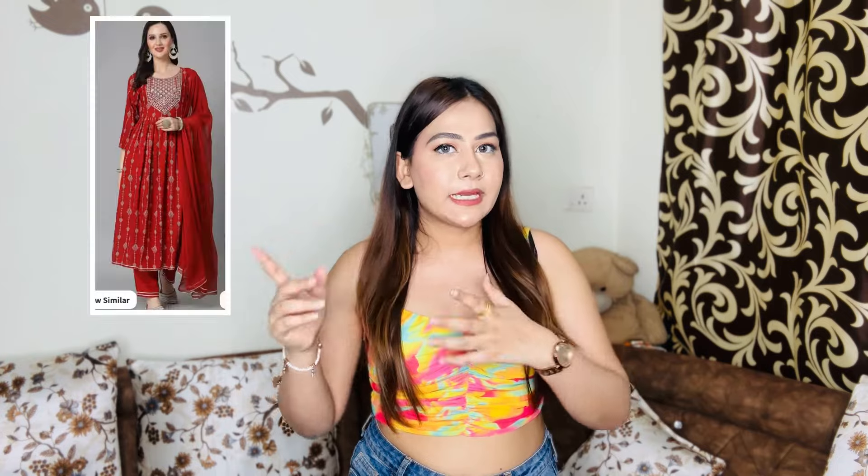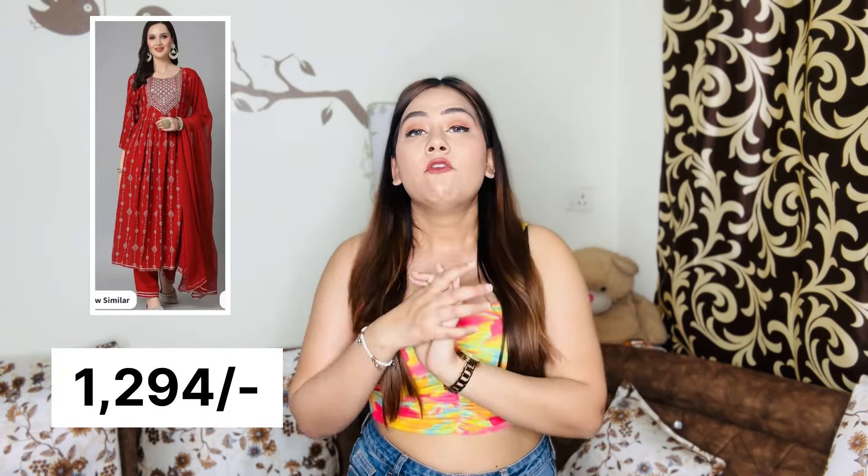I also bought a purple set in this same brand, Style I, and it feels very nice. You can definitely try this brand for pretty sets. That was my Myntra haul — do let me know in the comment section what you think. See you in the next video. Bye bye, love you!